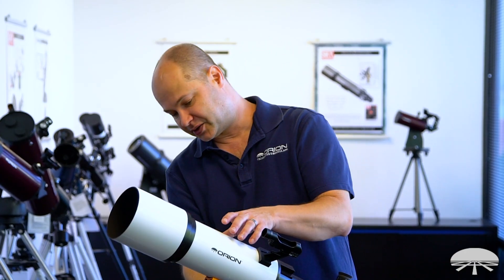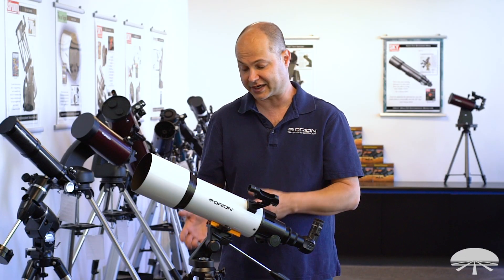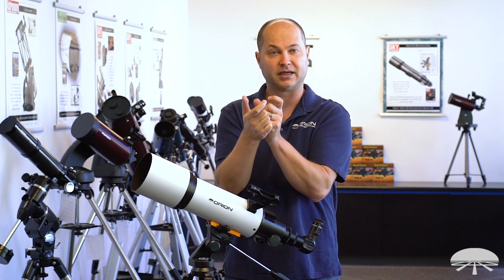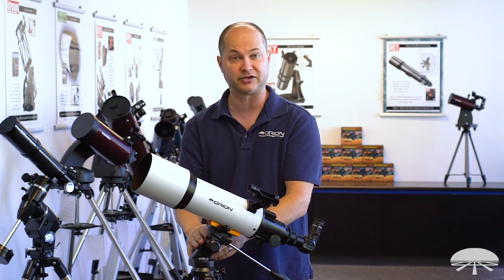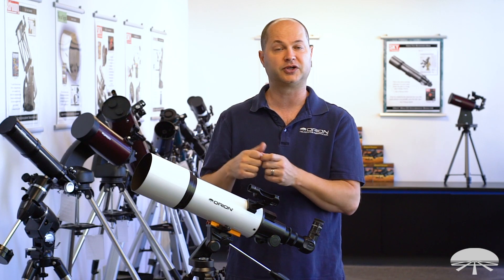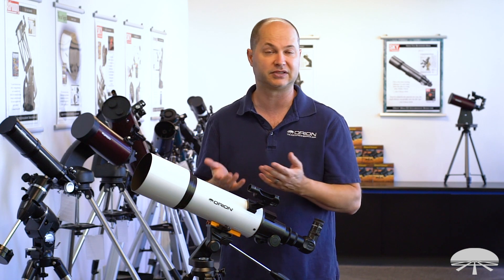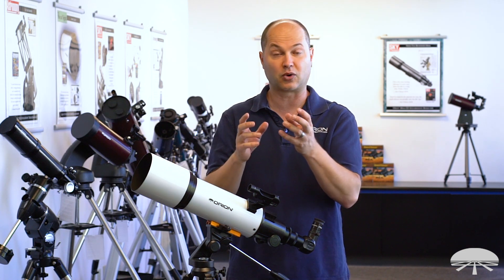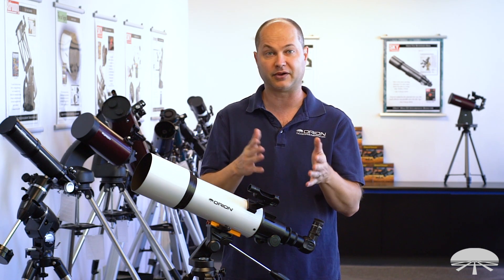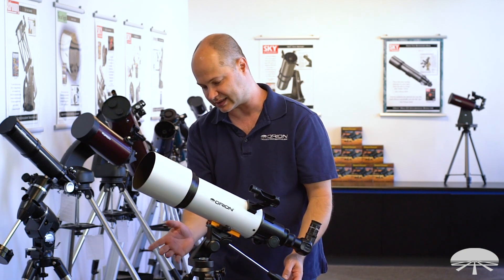The telescope attaches to the mount using a narrow Vixen-style dovetail rail, so you could actually use this tripod with other small telescopes as long as they have that narrow Vixen dovetail rail — it will be universal. We also sell a dovetail rail to quarter-20 adapter, so you could put a camera, a spotting scope, or anything that uses a standard quarter-20 socket on this mount. You just need the quarter-20 adapter for your other equipment and it will bolt right on. Below that is the Altaz head — left, right, up, and down.